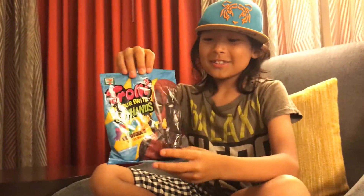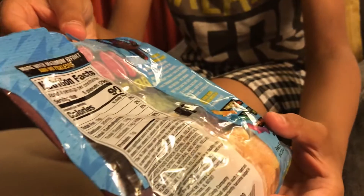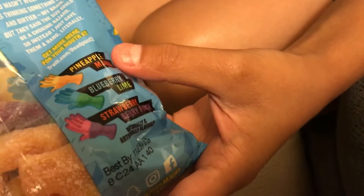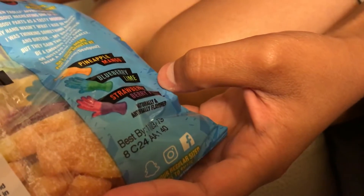So this is what the packaging is. There are three flavors: pineapple, mango, blueberry, lime, strawberry, berry, and punch.